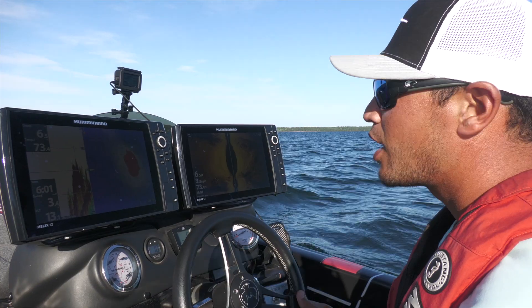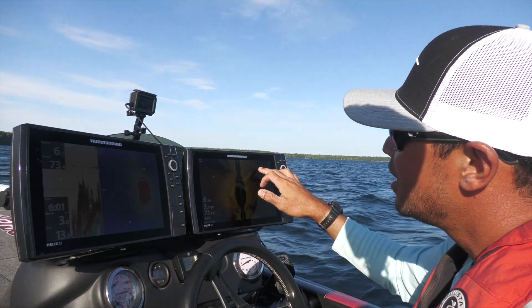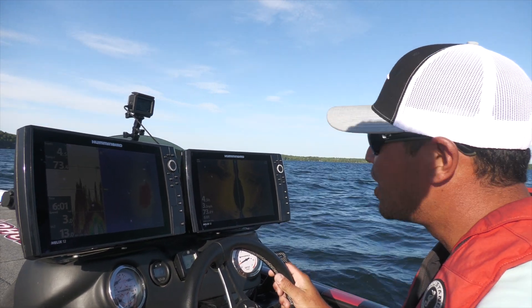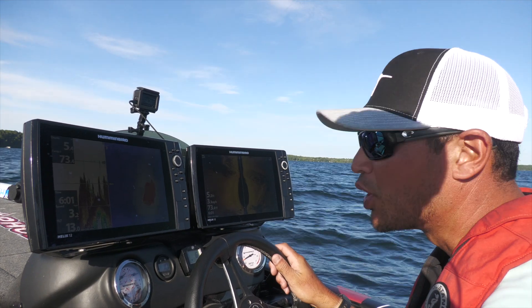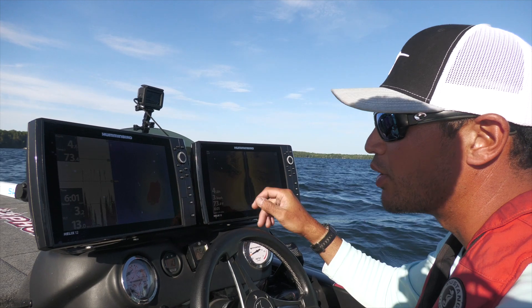What we're doing today is we're out on these big main lake humps and we're looking for some grass and rock mixture. The forage in this lake is mainly perch, and these big smallmouth will feed on them. We've noticed today that a lot of these perch are hanging around these grass clumps out here.